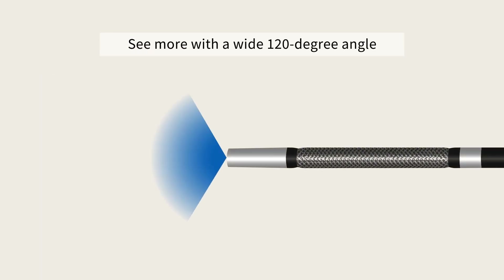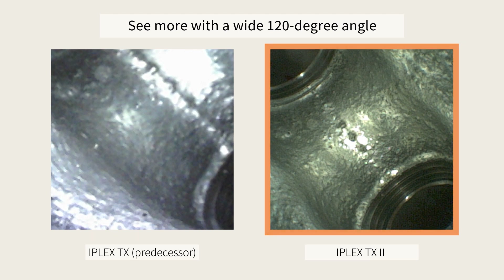With a wide 120-degree field of view, you can observe a wide area at once, making inspections faster and more efficient.